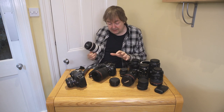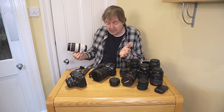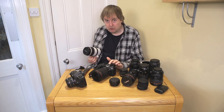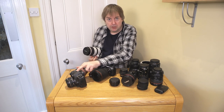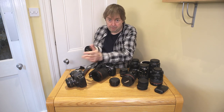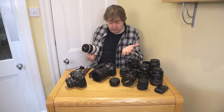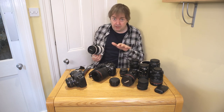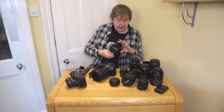One area where the RF lenses make a real difference is the built-in image stabilization in the camera body working together with the stabilization in the lens — it just works very well. Almost all my testing has been shots taken handheld at relatively slow shutter speeds and there's been no problem. If you shoot handheld a lot, this is a big advantage. The sensor-based stabilization gives you stabilization with absolutely any lens you put on.